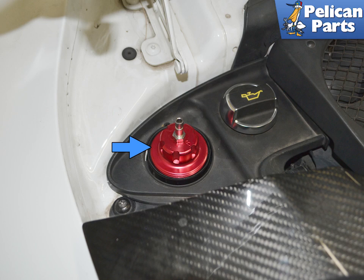Go through the series of adapters in your kit and screw on the proper pressure cap, indicated by the blue arrow. It is imperative that the cap is a correct fit. If the cap leaks air, the test will not work.